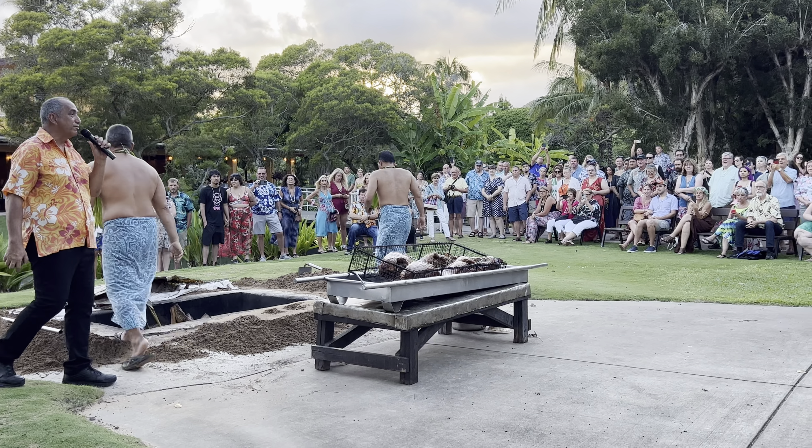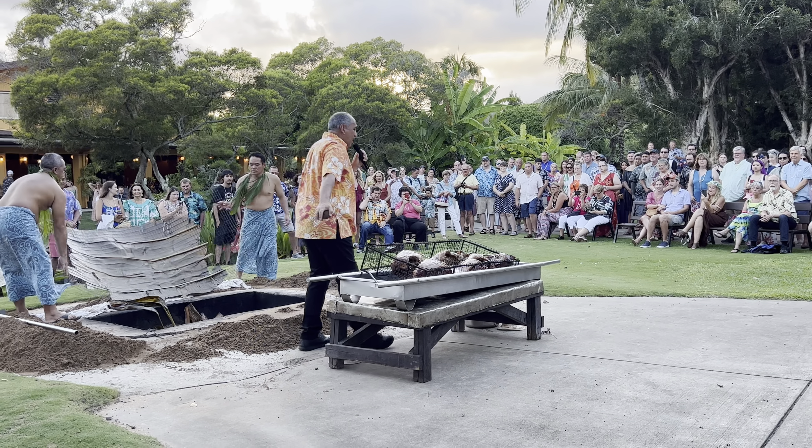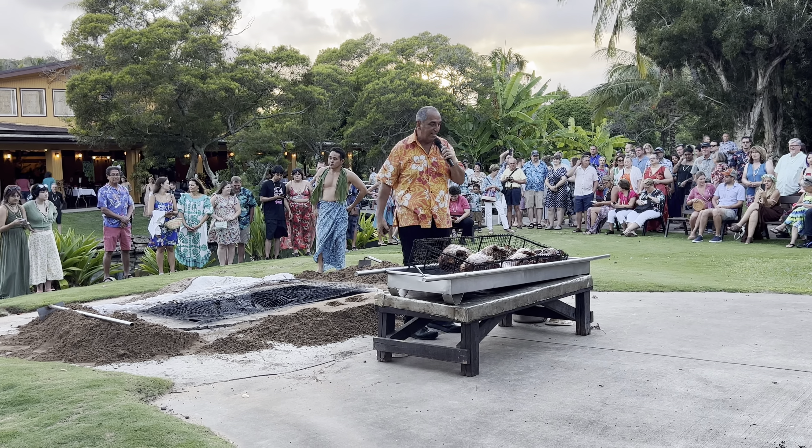When we're done here, if you'd like to take pictures of the pig in its current state, you may — kind of gross, but you may. I'll be here to answer any questions you have as well. So thanks for joining us and learning how we cook the pig Hawaiian style. It is now time for cocktails!